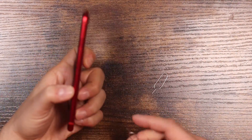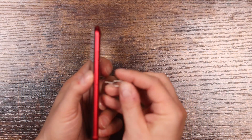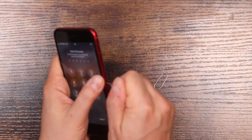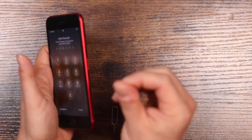Now, if at any time you do want to remove the SIM card, the process is the same. Just turn off the iPhone, take your SIM card ejection tool, place it in the hole, give it a quick press, and you can pull the tray right out like that.